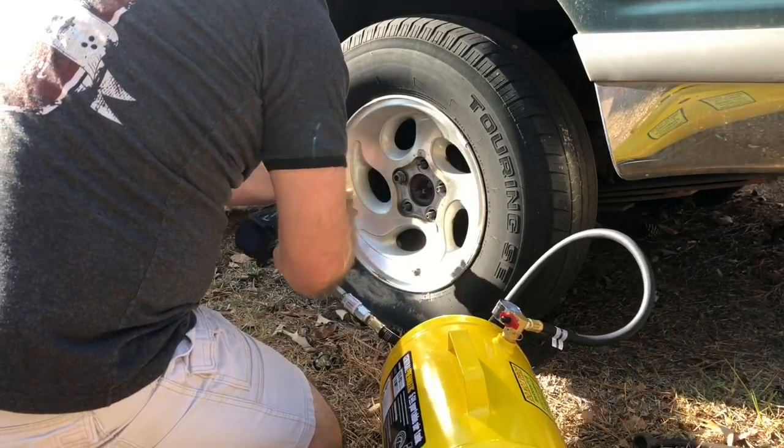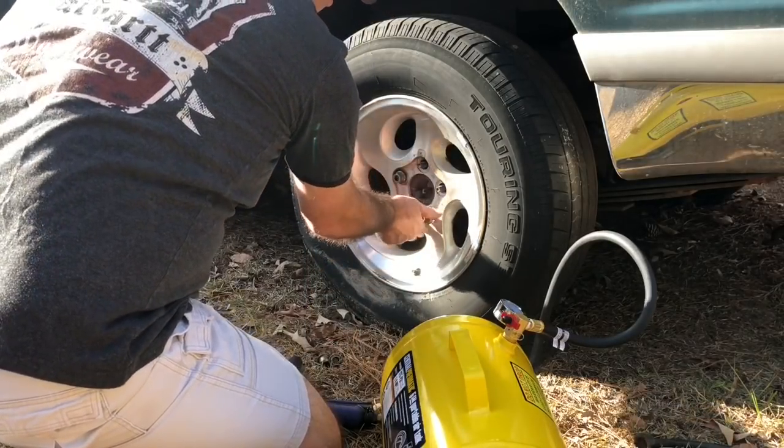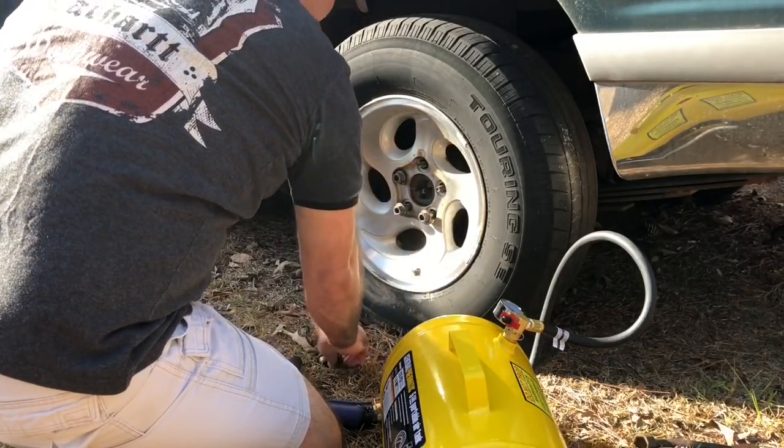It took them all off! Let's put them back on. It took that other one off too, I'm sure, because I still got pressure in the tank.